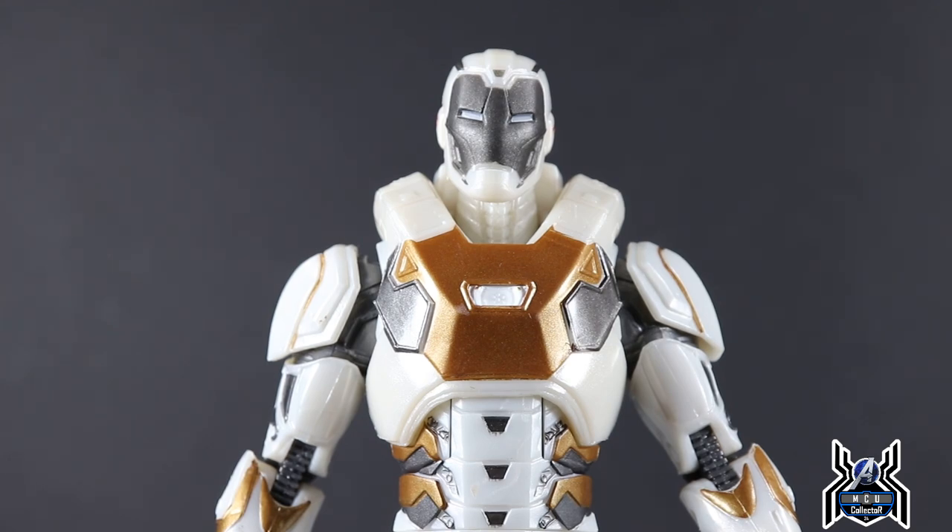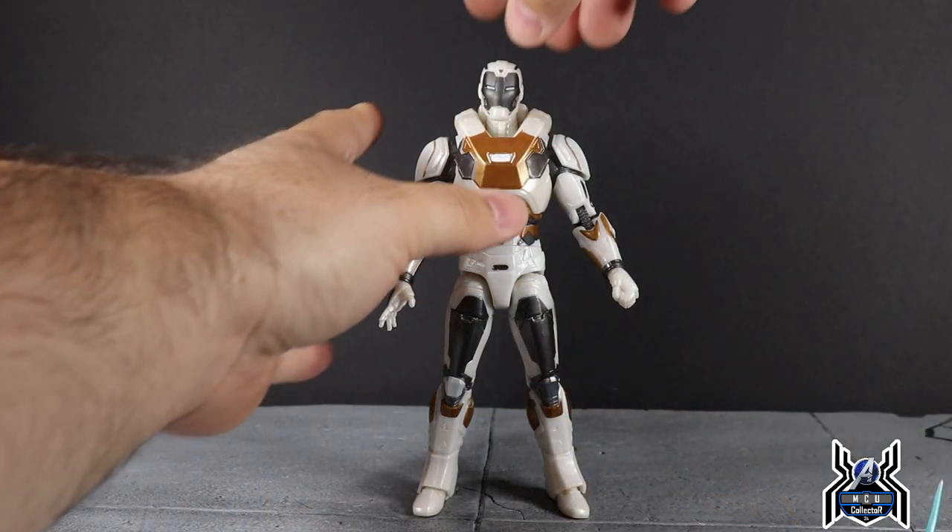I would have loved a Star Boost armor for the Iron Man 3 movie, but we only got two armors from that movie unfortunately. I'll show those in side-by-sides a little bit later.